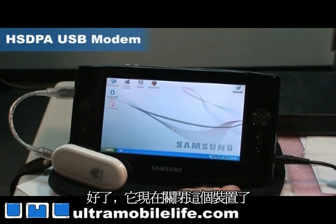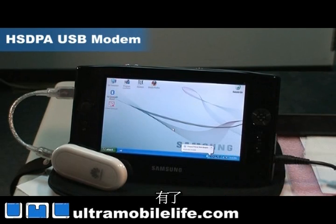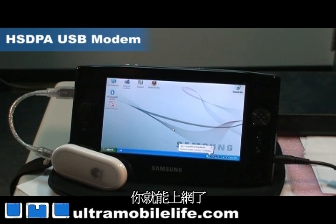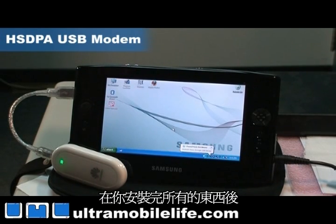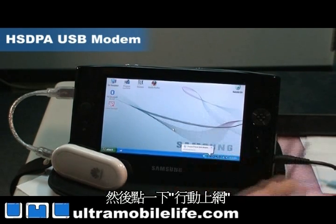So it's disabled the device and it should restart it — and there it goes. It restarted the device, and then it will install the drivers for the device and then you can connect. Now you only have to do this part once. After you've got everything installed, all you have to do is plug in the device and click on mobile connect.